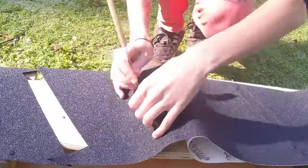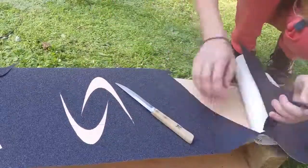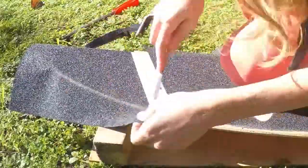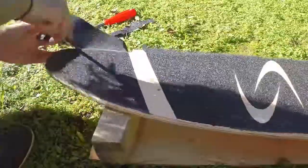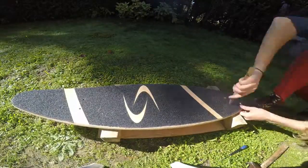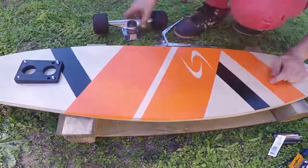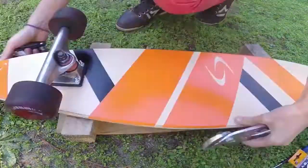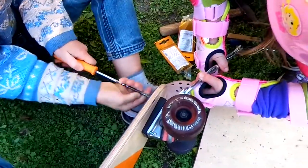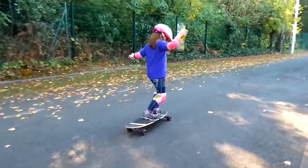The grip is so sticky that there is no room for mistake. I should have pre-cut it before gluing it, but I made it through alive. Now you can try your tricks. Enlisting some help is always a good idea. The board is successfully completed.